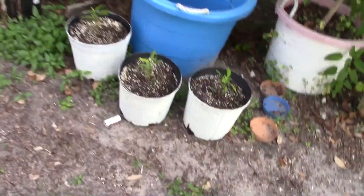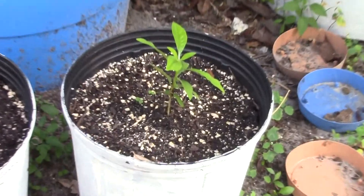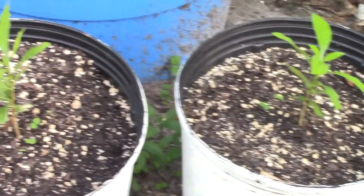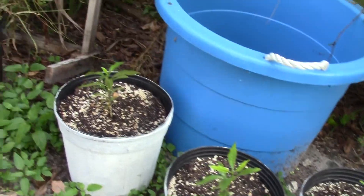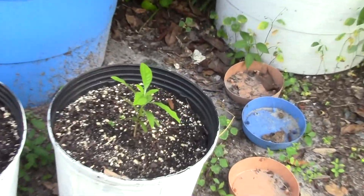Another little update: I have my blackberry jam seedlings here. They're actually kind of old — they must be like six, seven, eight months old. I just never transplanted them from the little cup that I had, but it was about time.